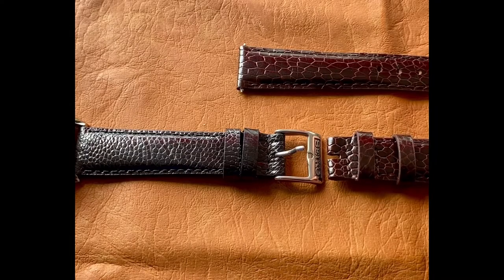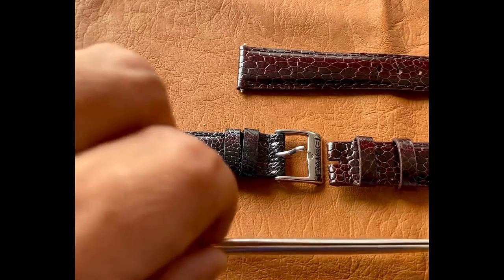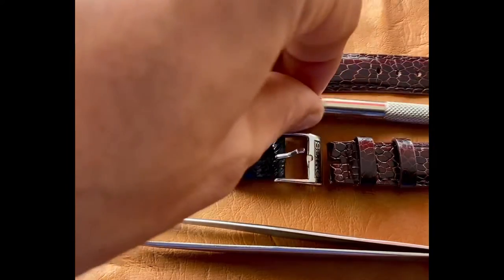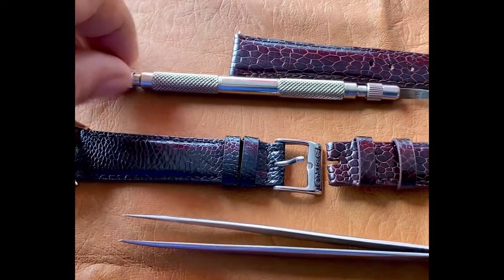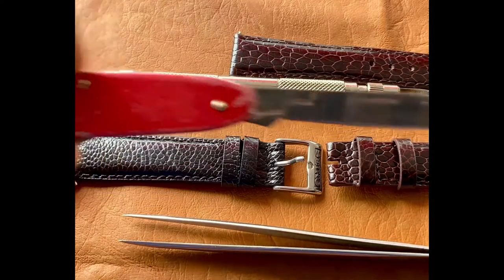Notice these are 16mm buckles on 18mm straps. Pro tip: don't use 18mm buckles just because the strap is 18mm. You need to know if the strap and the buckle are the same sizes.